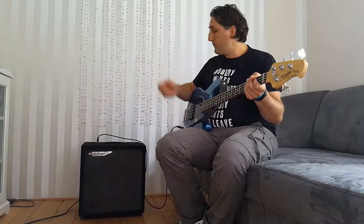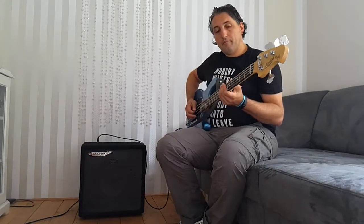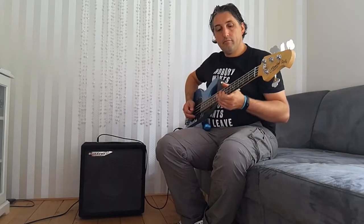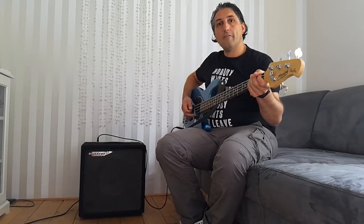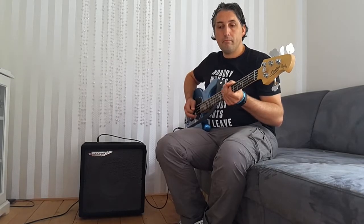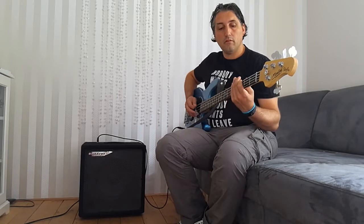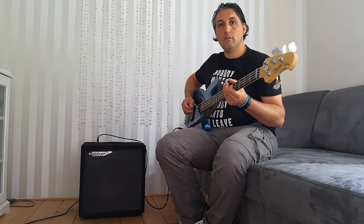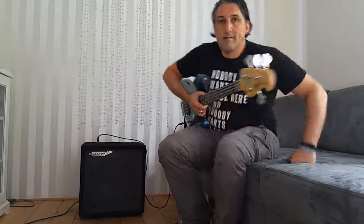So this is my new little practice amp and I really like it. I find it's very dynamic. See you soon for the next video. Bye!